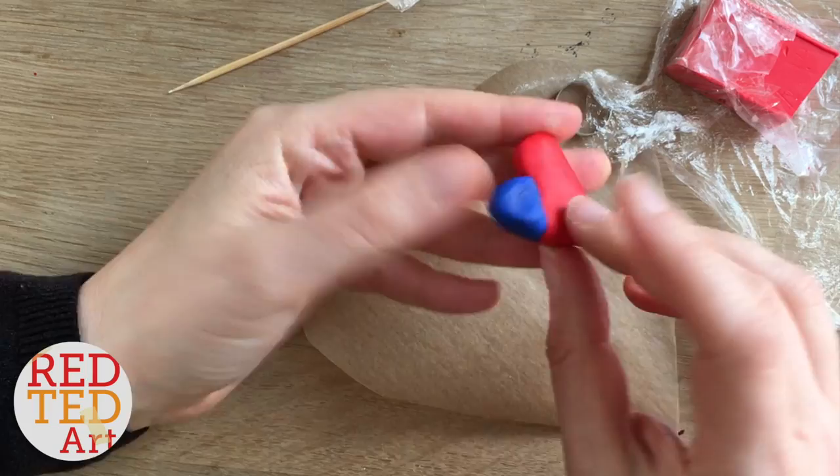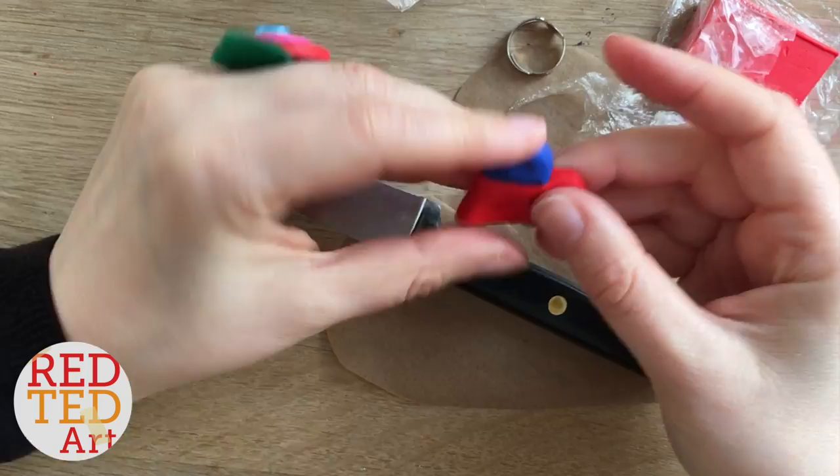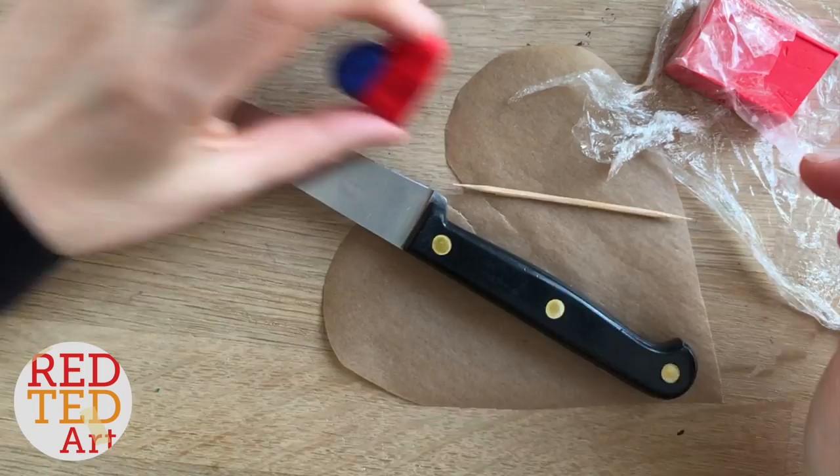Once I was happy with the shape, I gently pushed it to the side of the heart, and on the back I smudged it to make it really secure so it doesn't fall off after it's been heated. You can also take a toothpick to help secure the edges between the red and the blue, but on the front you want nice clean sharp lines. I kept checking against my finger to see that I liked the shape, then pushed it onto the back of the ring to give it that indent.